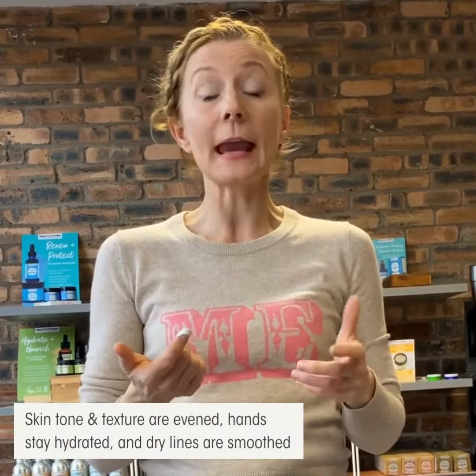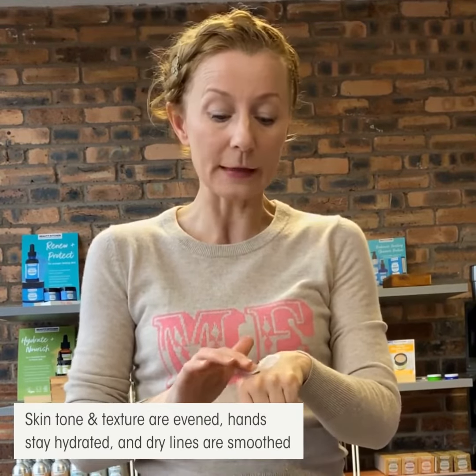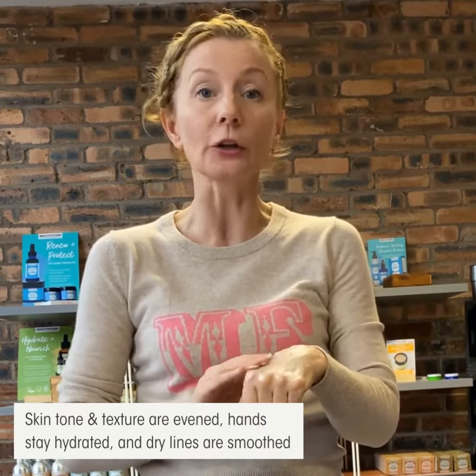Skin tone and texture are evened. Hands stay hydrated all day long and dry lines are smoothed for visibly younger looking hands.